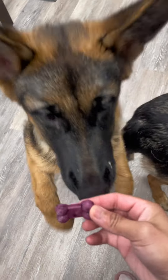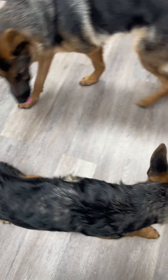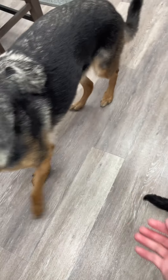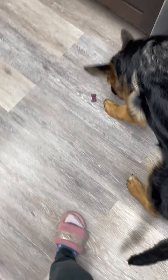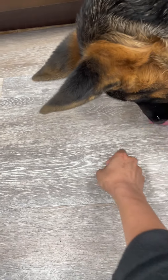Oh, very gentle — good girl, Red. Good girl, Ruby. You don't like it anyway, you're too picky. What about you, Red? Are you eating it? Oh, you are eating it! Good girl!